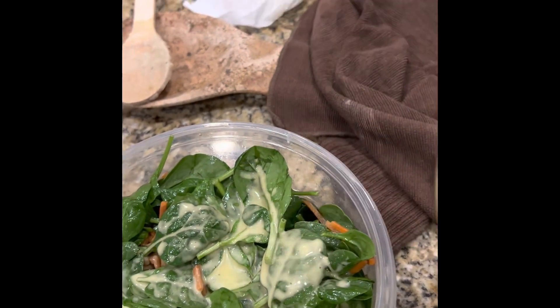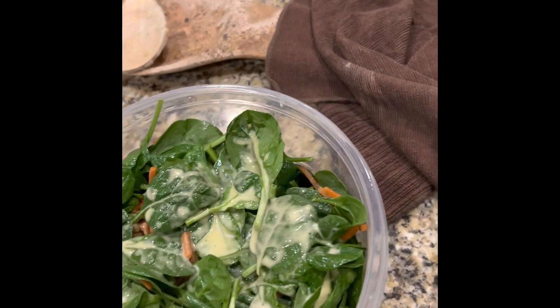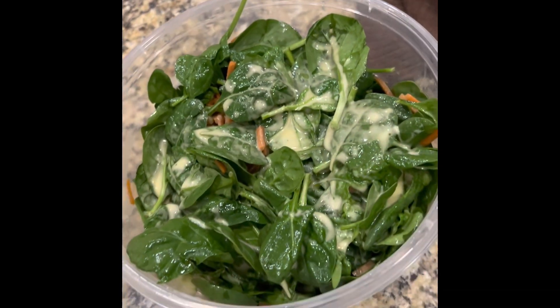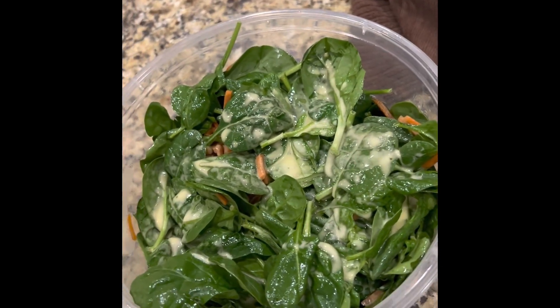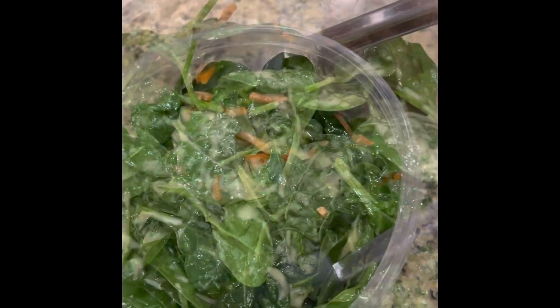I'm not going to eat all of it right now — I'll put the rest in the refrigerator. I'm also making mashed potatoes over in my crock pot. I'm going to mix this up real well and let it sit and marinate.